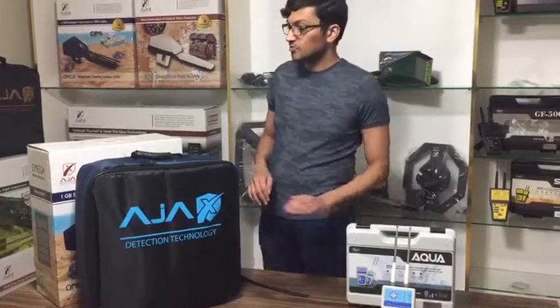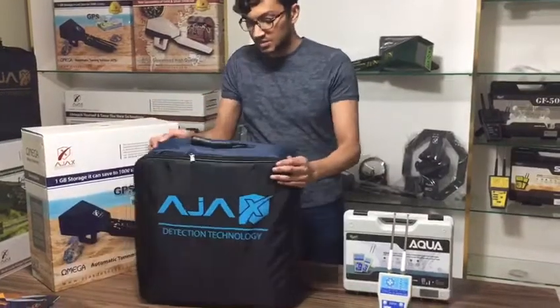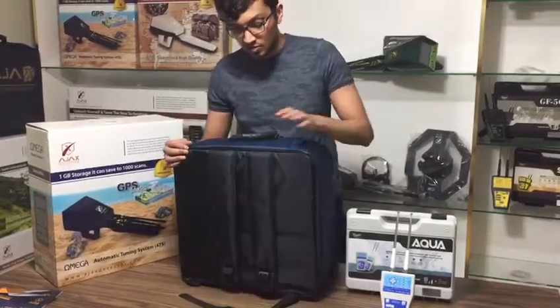Now that we are done with the Aqua, we're gonna move on to the Omega from Ajax. The Omega comes in this carrying bag, which is also a backpack.